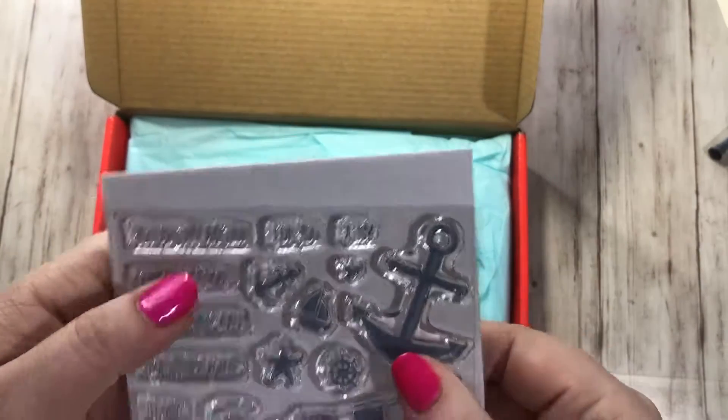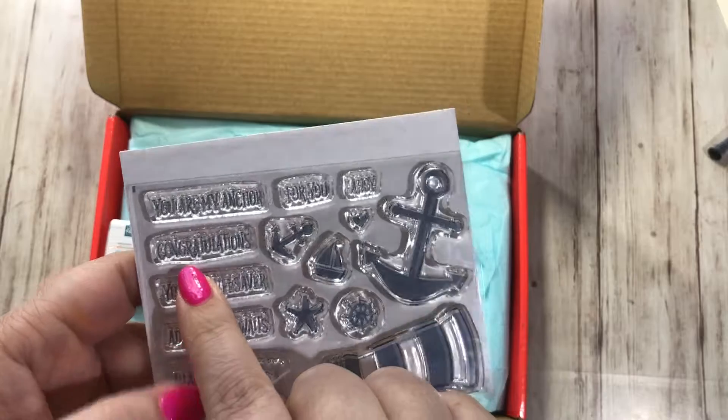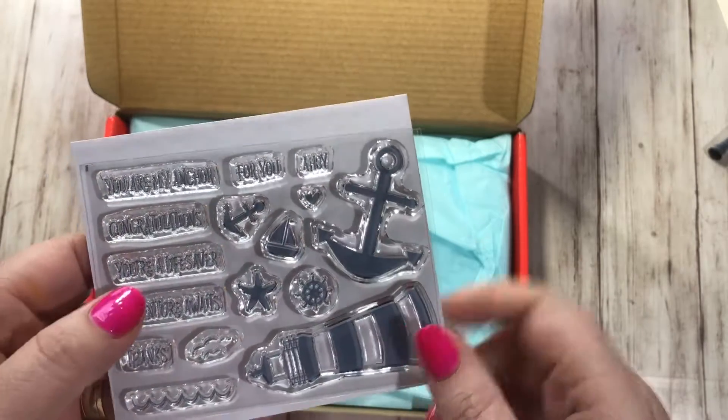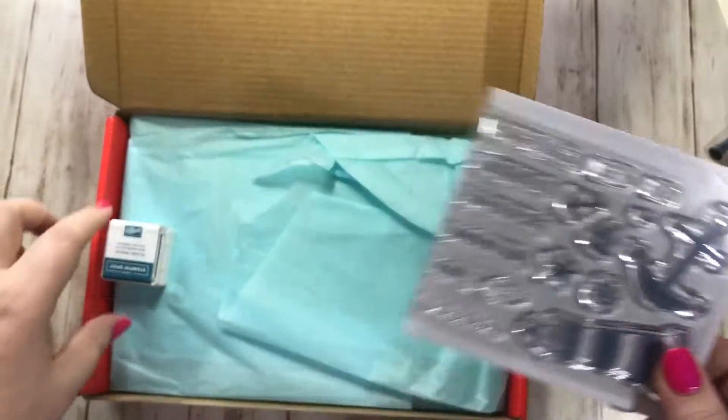Let's see the sentiments: 'You are my anchor,' 'congratulations,' 'you're a lifesaver,' 'adventure waits,' 'thanks for you,' and 'ahoy.' Very cute. And there's waves and things like that, so I like that.